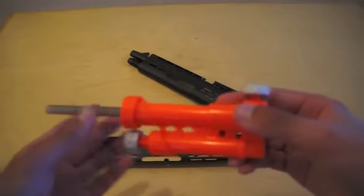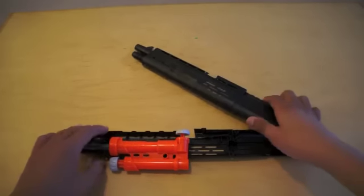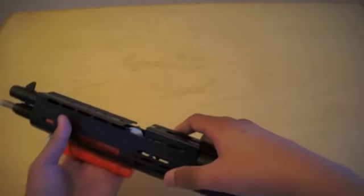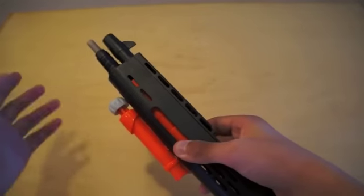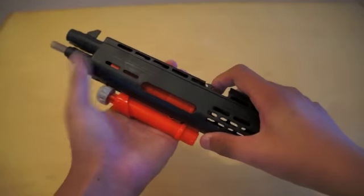Now we will insert the nerf gun mod into the housing, and then we'll cover it up like that. I made a hole here so I can shoot the BBs, and to pump it up, I didn't cover up the pumping unit, and you can shoot it like this.